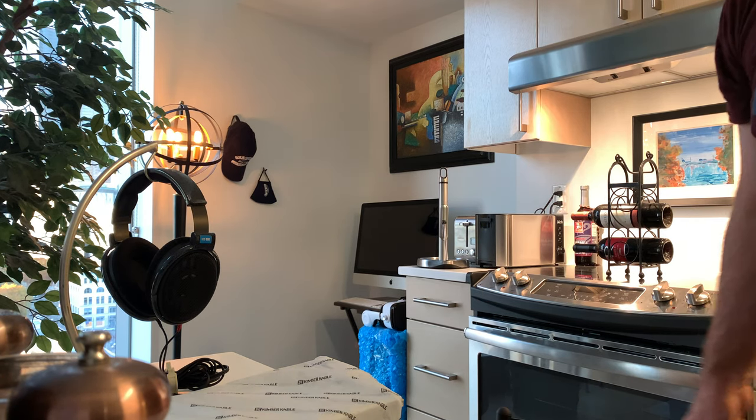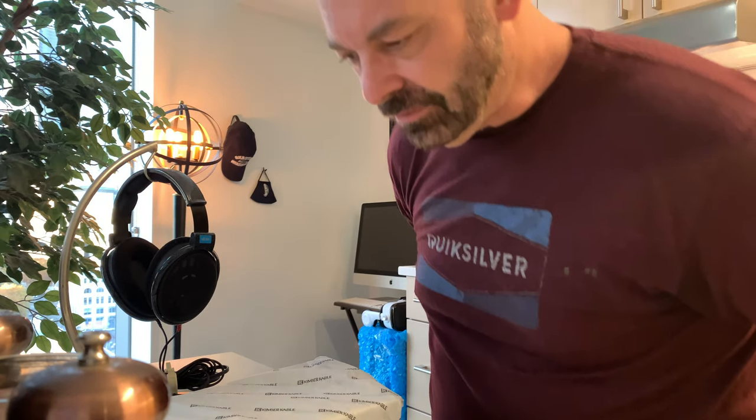Hey guys, what's going on? Welcome to another video. So I got a new goodie today and I thought I would try a different vantage point on my unboxings, because you guys can't see me on the other ones. These got delivered today and I started to open them up excitedly and I said, wait, wait, I need to do a video here.